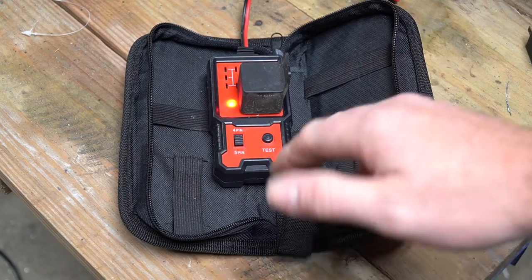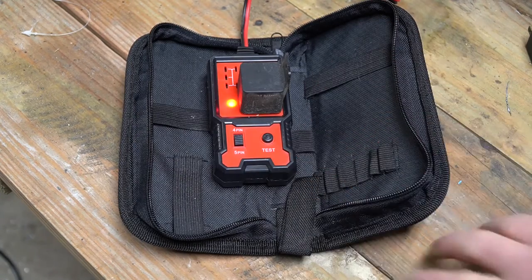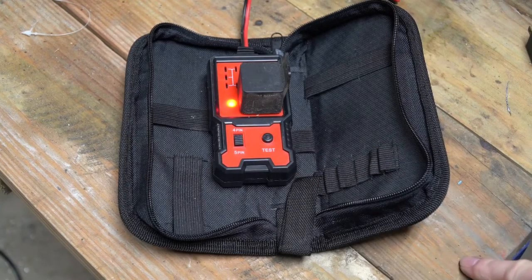I did tear it apart and take a look at it, and quite honestly some of the soldering in this thing is the worst I have ever seen. I've taken electronics classes and was pretty bad at soldering at one point, and this would have made me look like a professional.